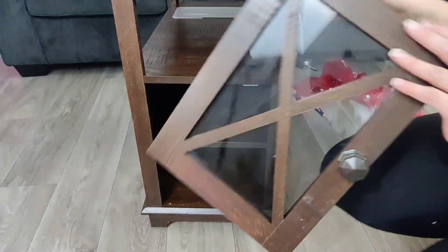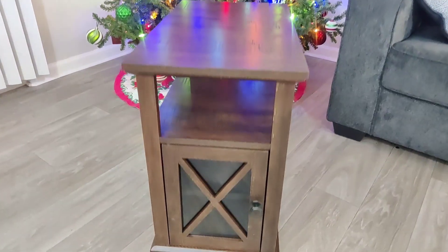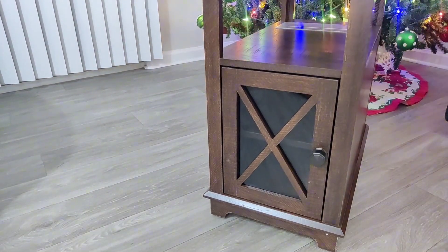The shelf inside has two options, so you can fix that shelf to a different height. What I love about this door is that yes, you have that handle, but once you close it, it's not going to slam. The charging station has two USBs plus two three-prong outlets.